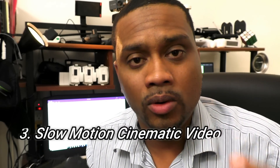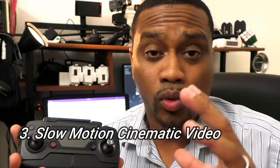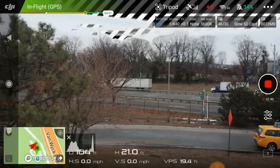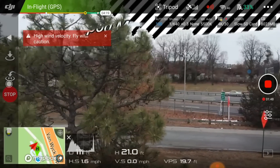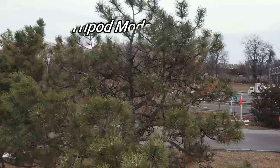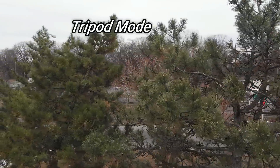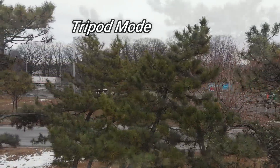Number three: slow moving cinematic-like shots. If you want nice, slow moving, almost slow-motion-like shots without doing any editing — just nice, smooth, still, slow shots, especially in tight areas — tripod mode is the way to get it.